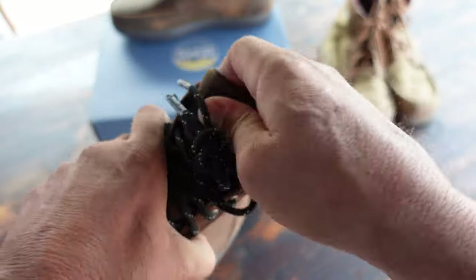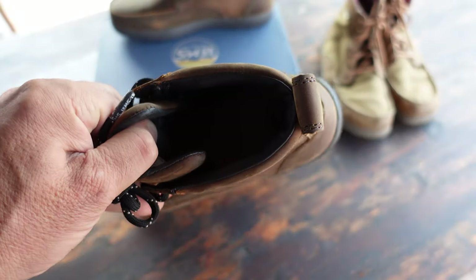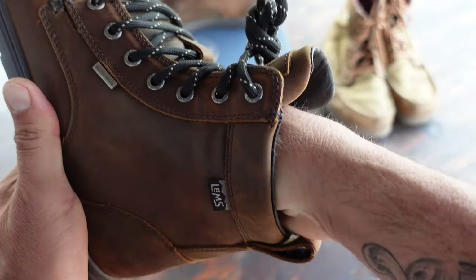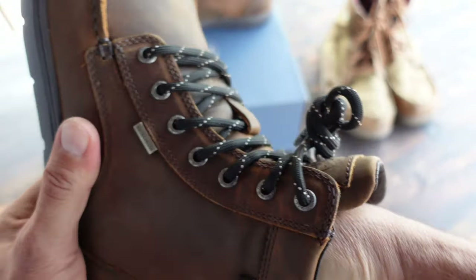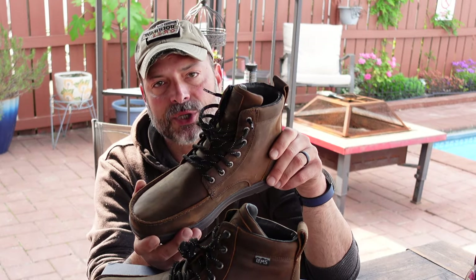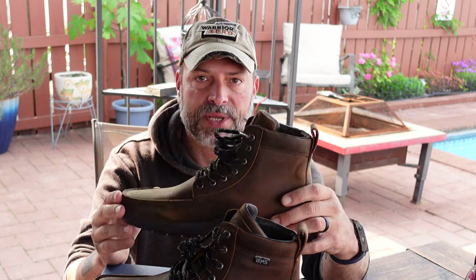Right from the unboxing, everything that I expect from LEMS — good quality, good presentation. Even the packaging itself was a notch above many other shoes that I own and have reviewed. These newer LEMS boots offer a wide toe box, which is ideal, and as I mentioned, have a zero drop heel, making it a minimalist shoe.